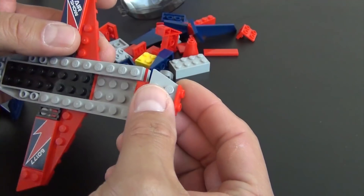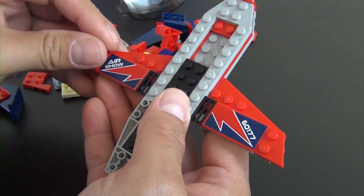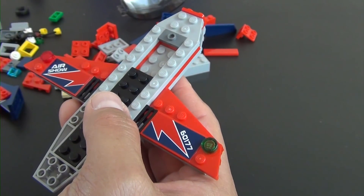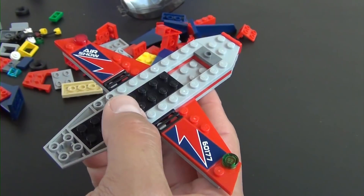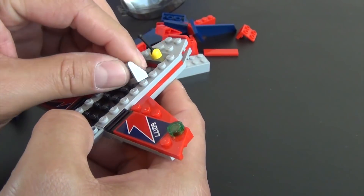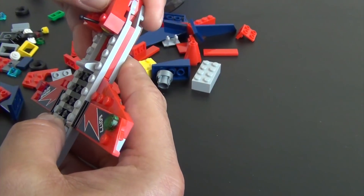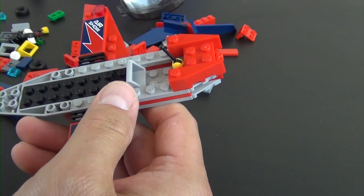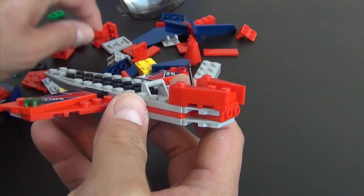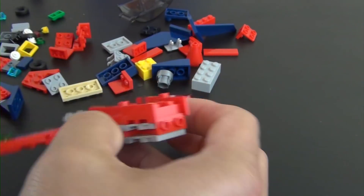We have a couple of wedge pieces that will go there. We have our joystick controls, the seat back, and here's the front wedge piece for the airplane. Now we have another couple of panels that are going to have stickers, so I'm actually going to put the pieces on first and then put the sticker on.